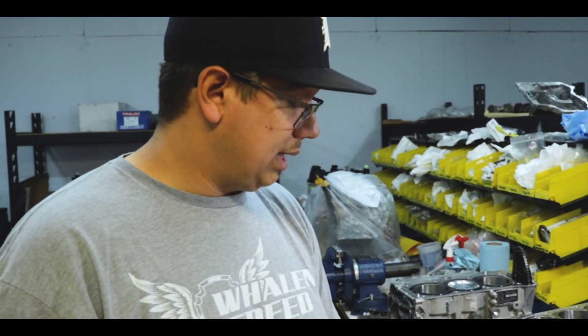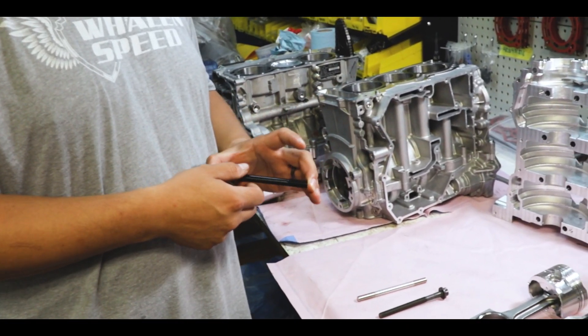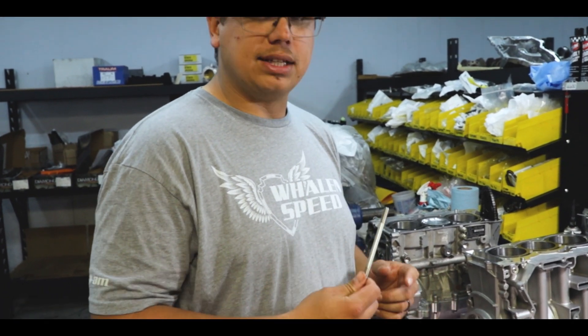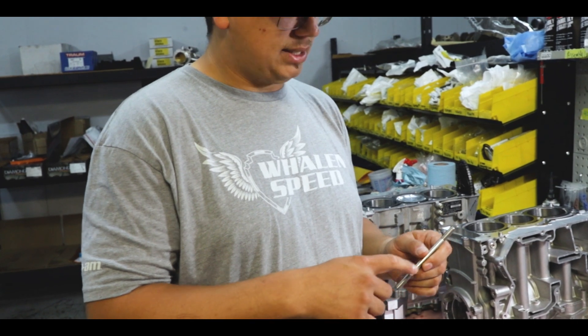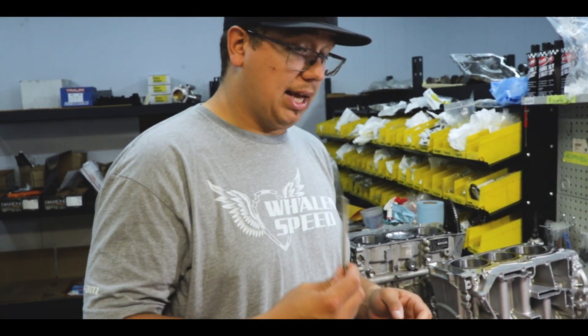All this stud stuff is available. The 11 millimeter conversion is very technical and tends to be difficult for people to do successfully. For most people wanting a V1 setup, the 9mm ARP Custom Age 625 stud is the way to go. We also have an ARP 2000 that is a bit less expensive. The Custom Age 625 is the best material we can get for a 9 millimeter. The ARP 2000 is a better bolt than the factory one if you torque it properly. All of these will be listed on our website.